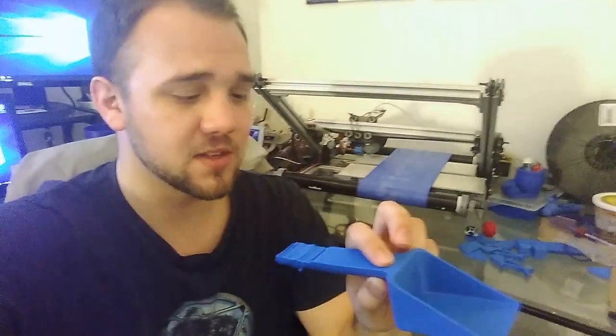We'll talk more about this later, but I filmed a time-lapse for you. Let's check it out — you can see printing in mid-air, not bridging like you're probably thinking of.